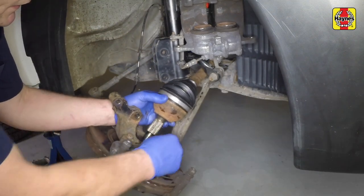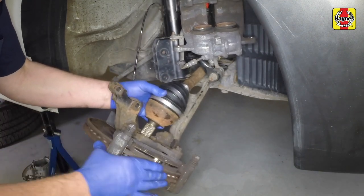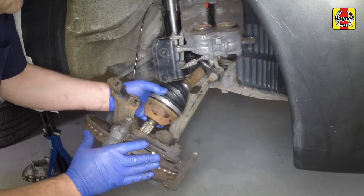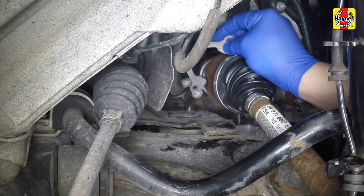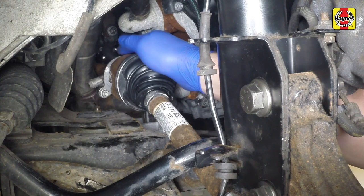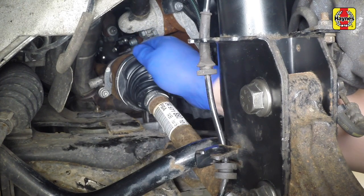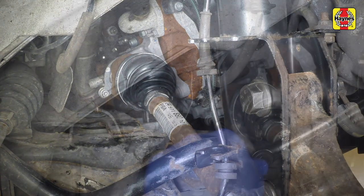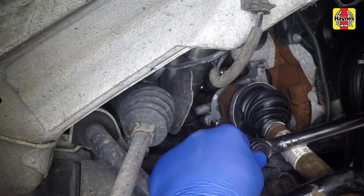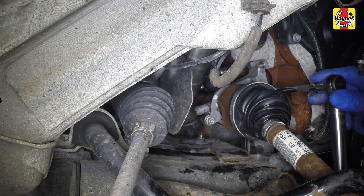Locate the outer constant velocity joint splines with those of the swivel hub and slide the joint back into position in the hub. Ensure that the intermediate bearing is correctly seated and then rotate its retaining plate back into position against the bearing outer race. Tighten the retaining bolts. Where necessary, ensure that the dust seal is tight against the drive shaft oil seal.